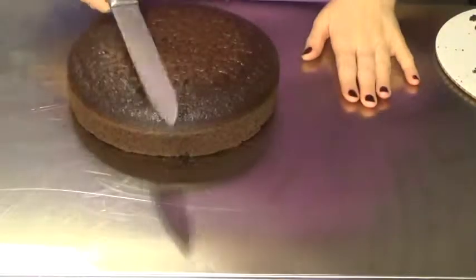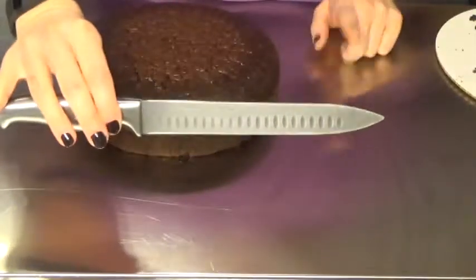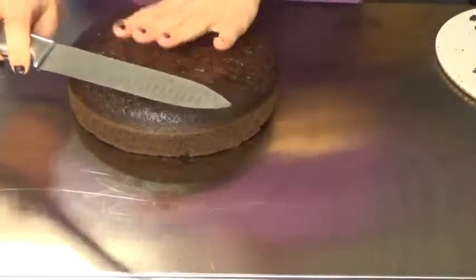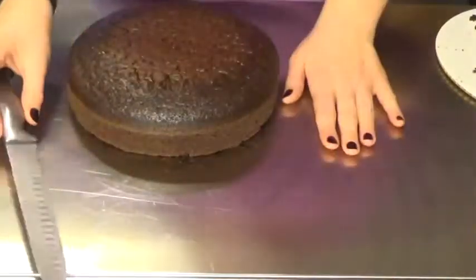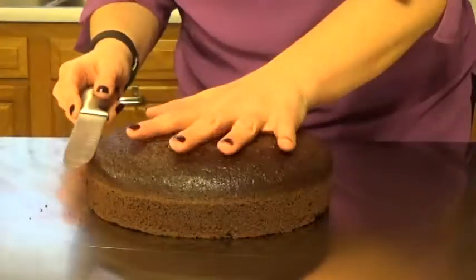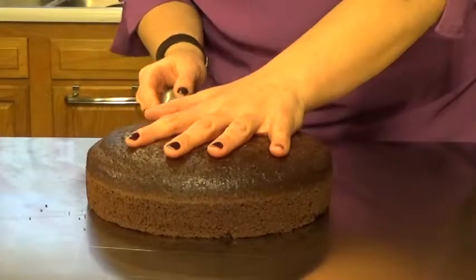Now the second way that you can level a cake is with a regular knife if you don't have a cake leveler. I don't really prefer this way because I am not very good at eyeballing this, but this is how you would do it with a regular knife. To start, you're going to go ahead and find the most level part of your cake.